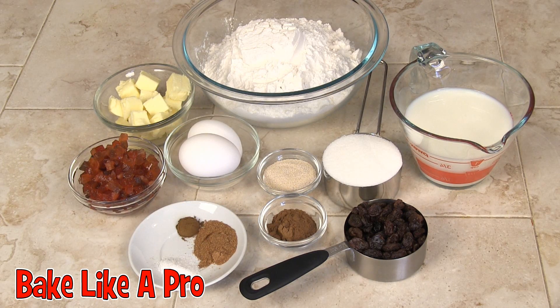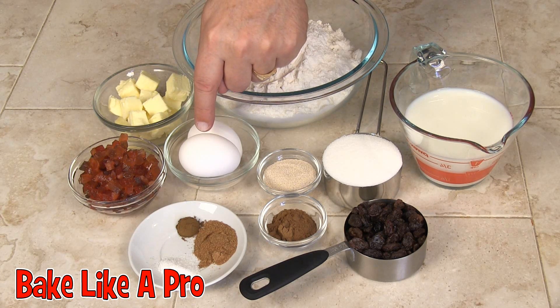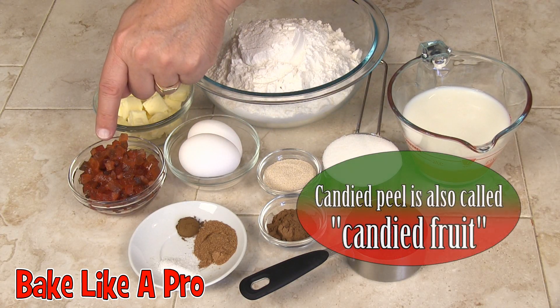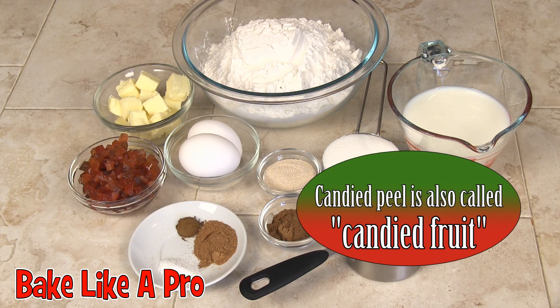We'll also need a quarter cup of butter which I'm going to melt, two eggs, half a cup of raisins, and half a cup of mixed candied peel. This is the same kind of stuff that you use in fruitcake.